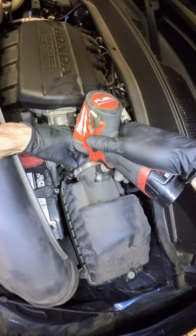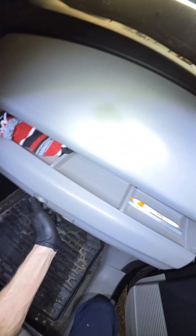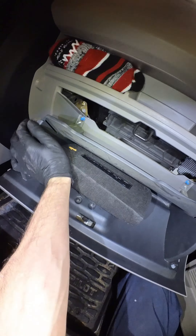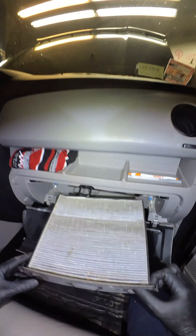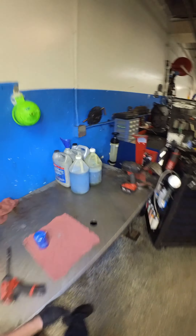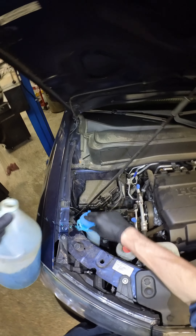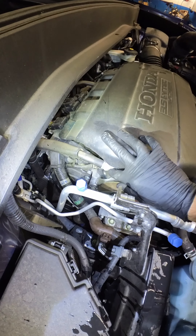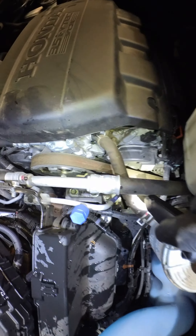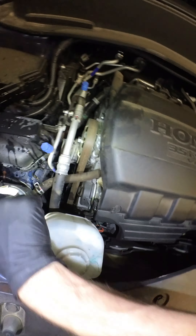Dirty. Don't freak out — recommending it, believe it or not. I have to sell work. Yeah, that's dirty.